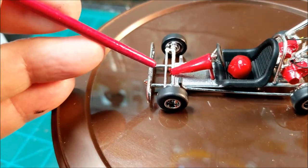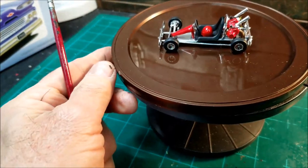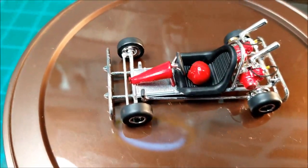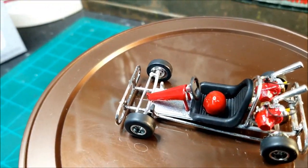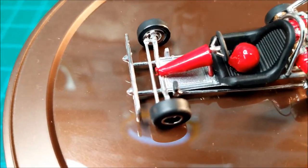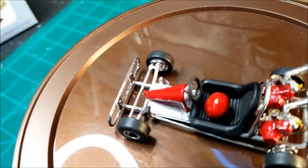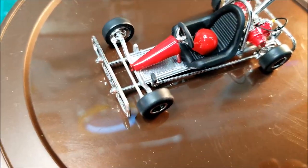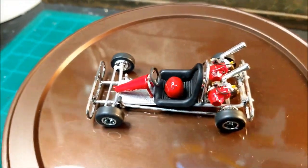This rod right there — that steering rod — was broke. When I pulled all this out of the kit, that was broke. So I cut a paper clip, cut that plastic rod out, used a paper clip cut to the right size, and put it back in there, and it turned out pretty good. I was surprised that the paper clip stayed glued to the plastic that well.